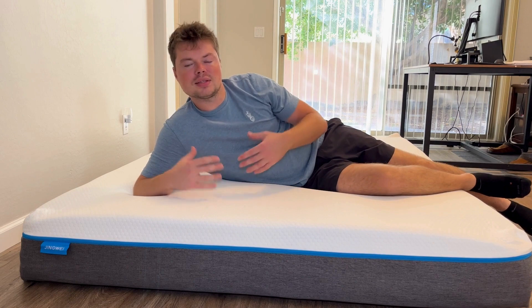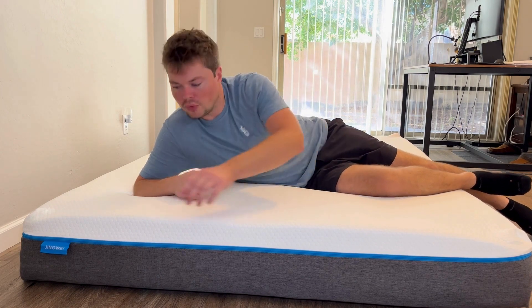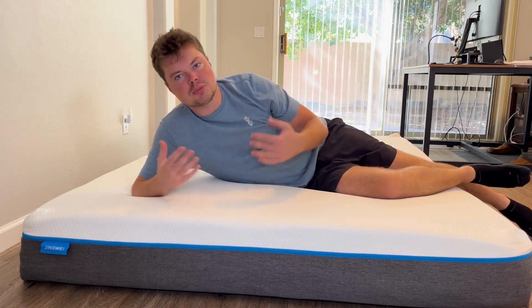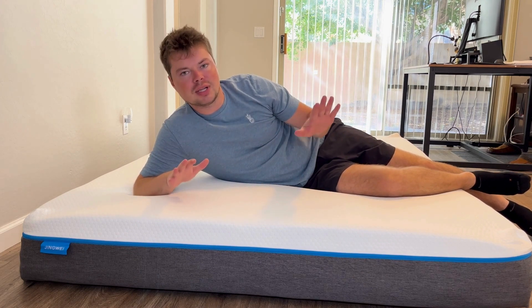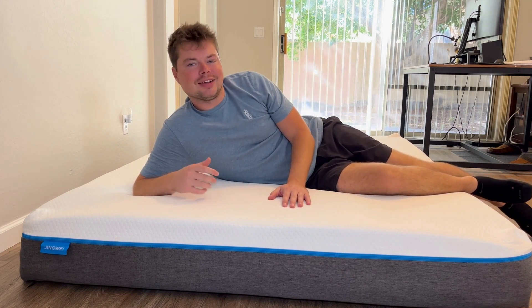Overall, I think this is an awesome mattress from Jingwei, but please just be patient with it. Don't open it up and freak out like I did — no reason to do that. Give it a couple days and everything's going to be awesome and good to go.